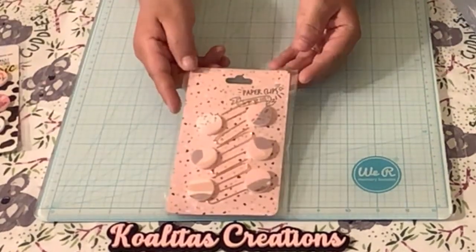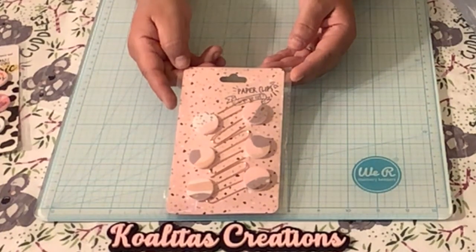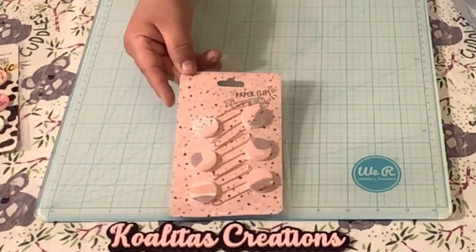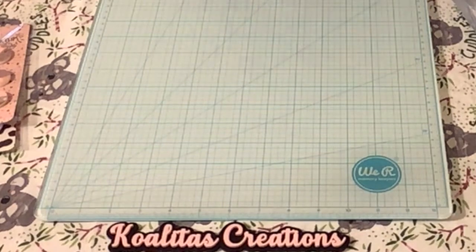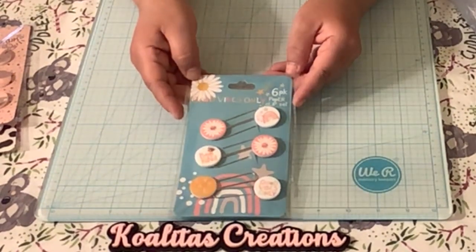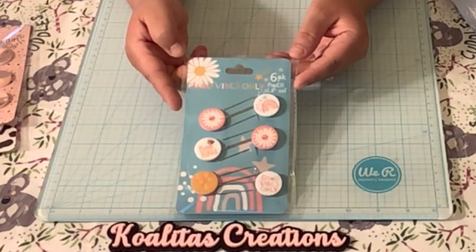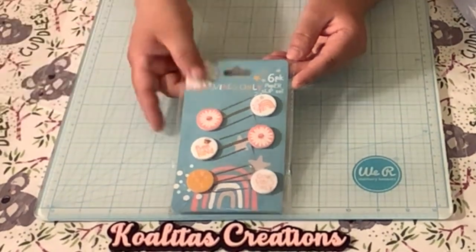Then I found these paper clips. I thought they were really pretty — pink and browns. Here's another set, and this one says 'good vibes only, be kind.' I thought this was cute too. I'll set this aside.